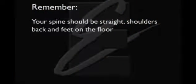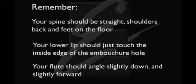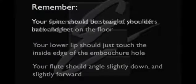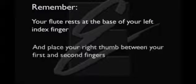Remember: your spine should be straight, your shoulders back, and your feet flat on the floor. Your lower lip should just touch the inside edge of the embouchure hole. Your flute should angle slightly down and slightly forward. The flute rests at the base of your left index finger, and place your right thumb between your first and second fingers.